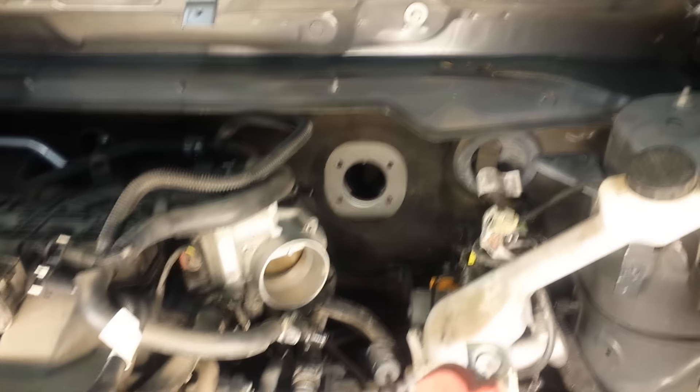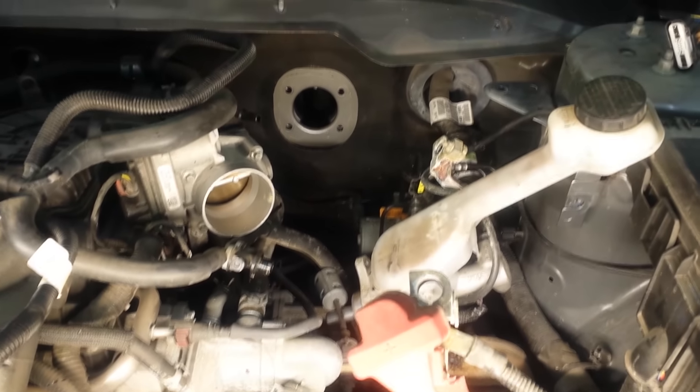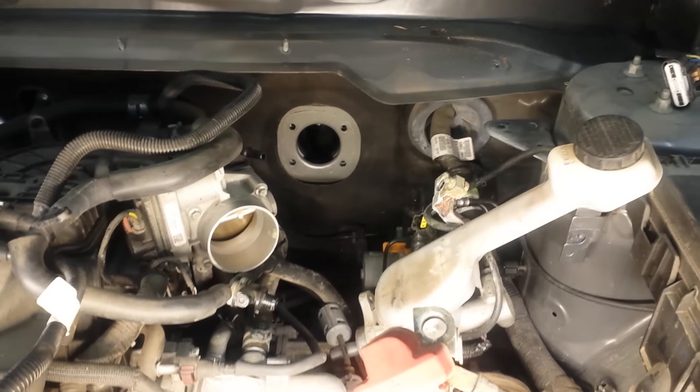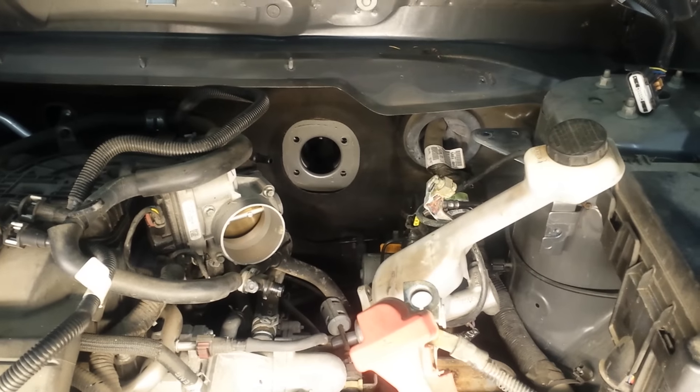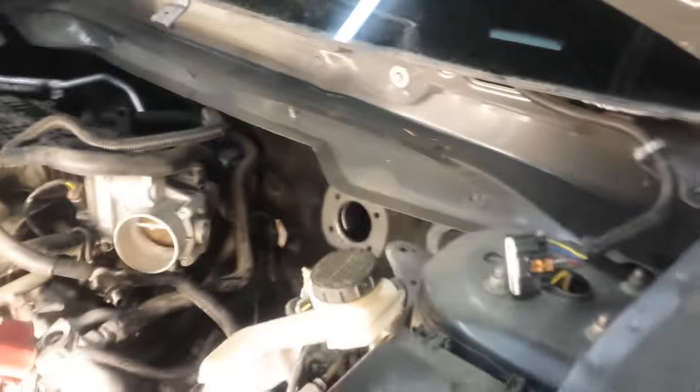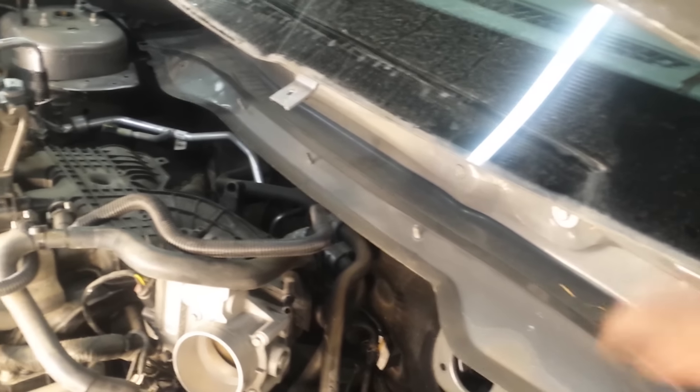I wanted to make a short video to show everybody what all has to come off to do the brake booster on a 2012 Lincoln MKX SUV. As you can see, we have the wiper tray out and the compartment there. We've taken the PCM out of it as well.